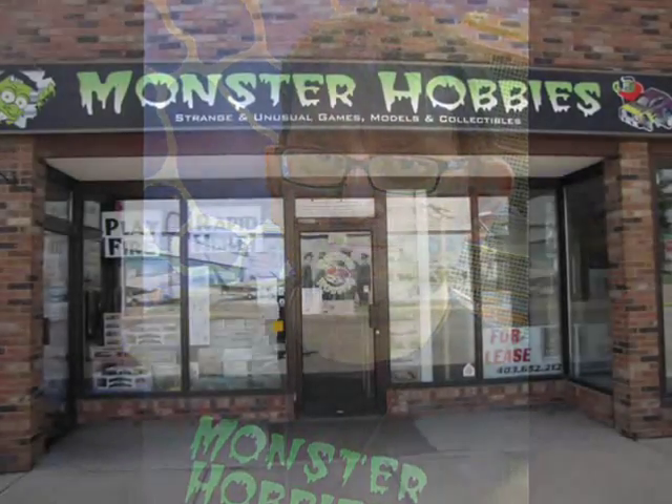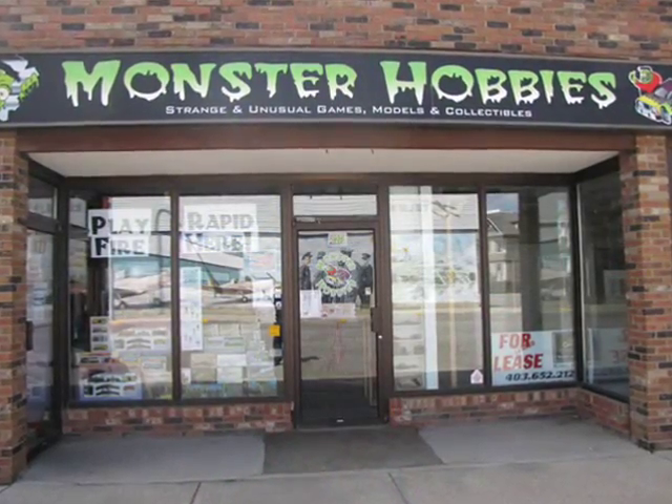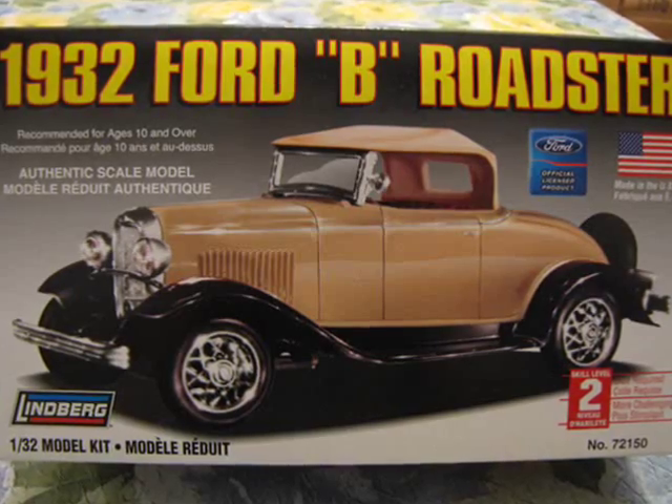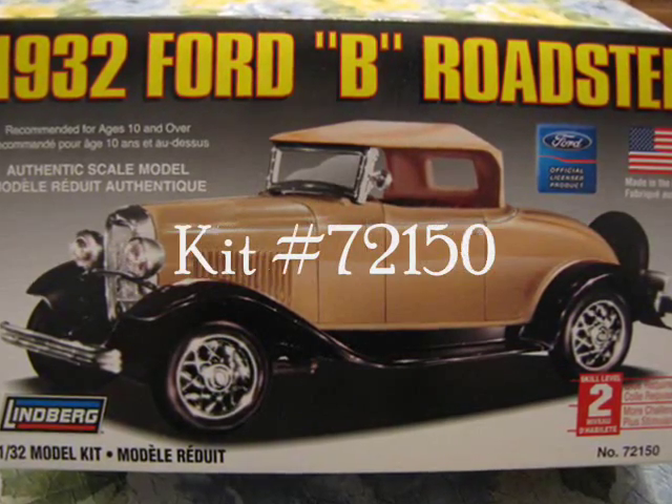Hello everyone, my name is Trevor Ursulescu and I am the owner of Monster Hobbies in High River, Alberta, Canada. Today I will review Lindbergh's 1934B Roadster, kit number 72150.